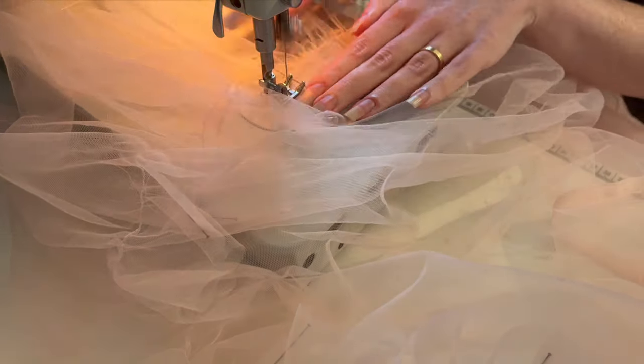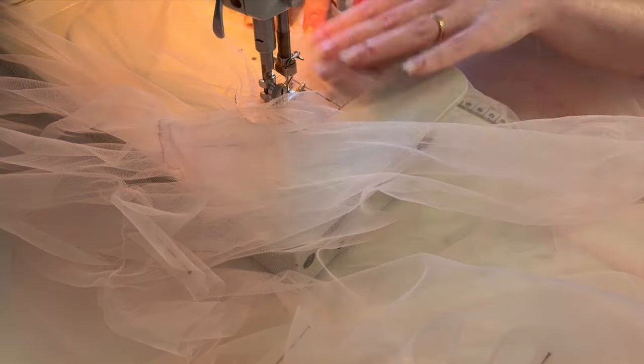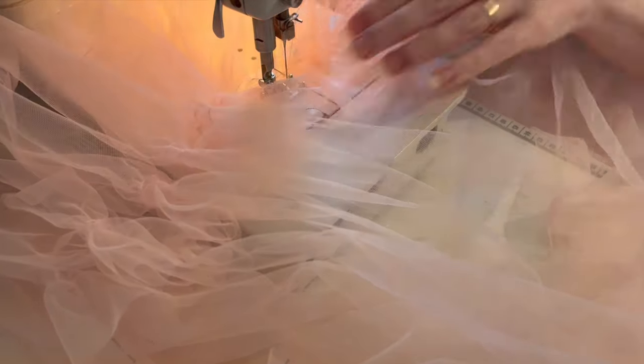Once the ruffle was pinned in place, with the gather line even with the hem of the skirt, I sewed two lines of regular stitches to attach them together at about a machine foot's width apart and above the gathering line.